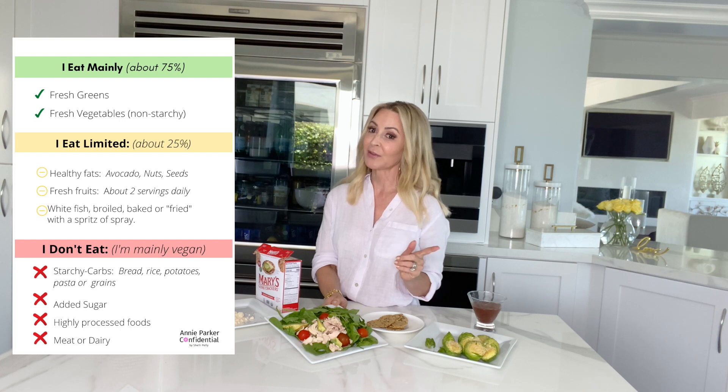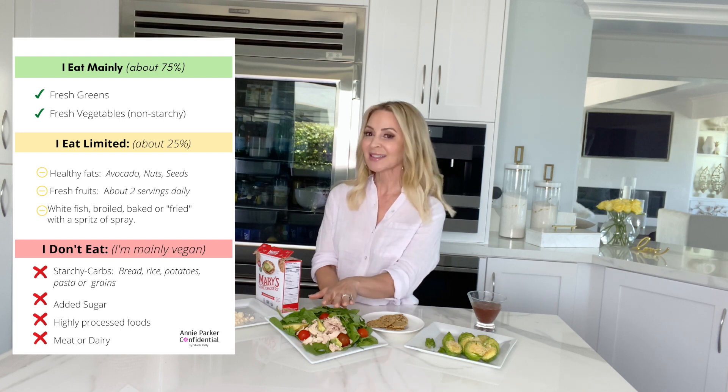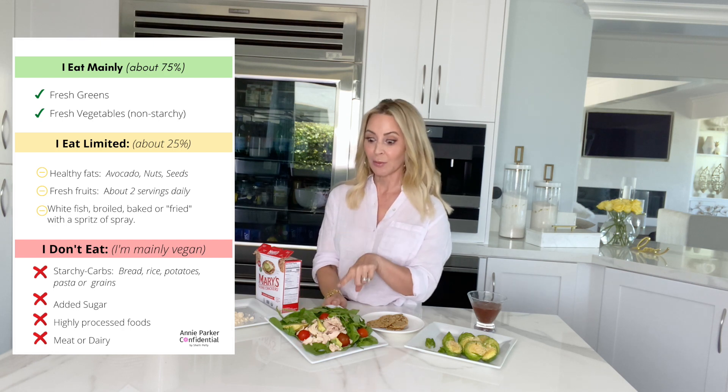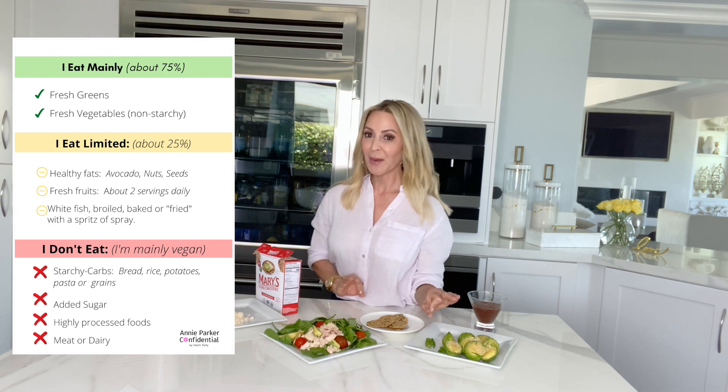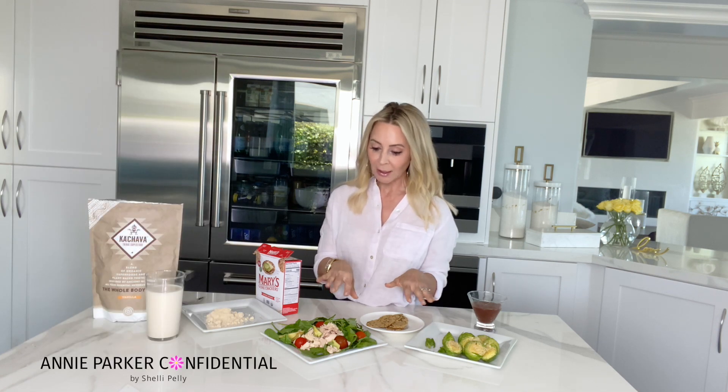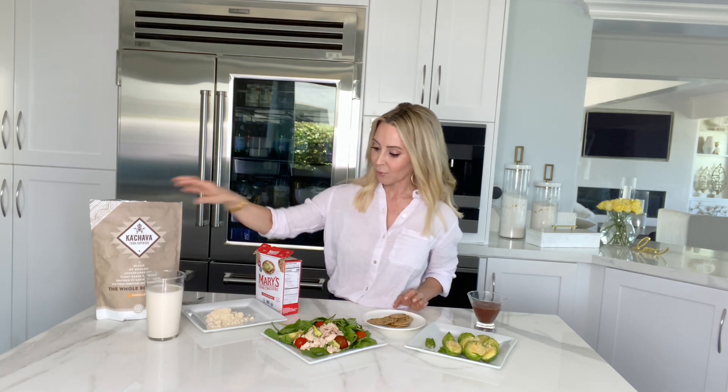Keep a watchful eye on the good fat, because even though it's good fat it'll still affect you if you eat too much of it. Because I used avocado in my salad, I didn't use oil in the vinaigrette — it's one or the other. With my fish I use a little bit of cooking spray. So it's all protein, all green and vegetable-based, and I use a meal replacement with this Ka'Chava, which I love. That's it.